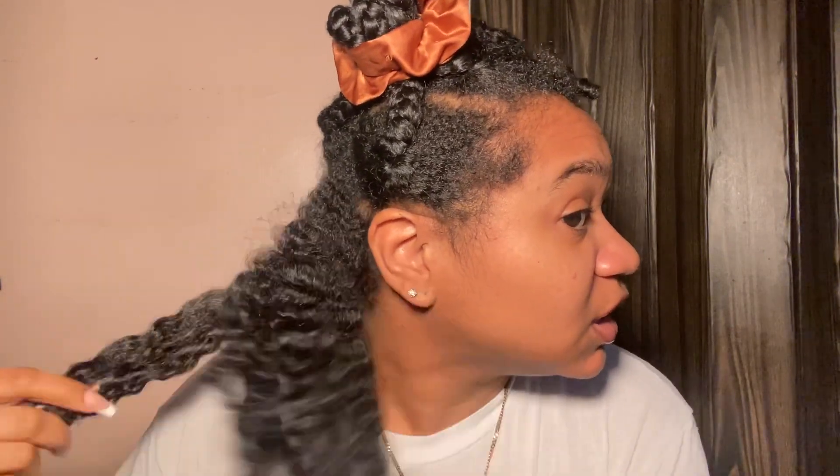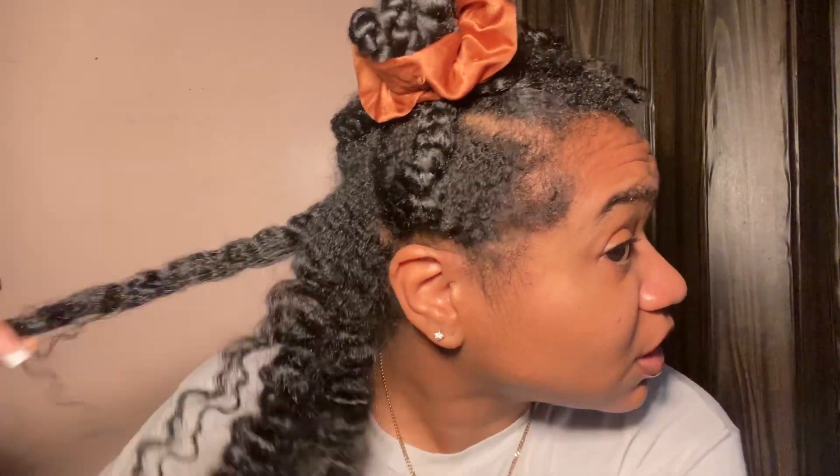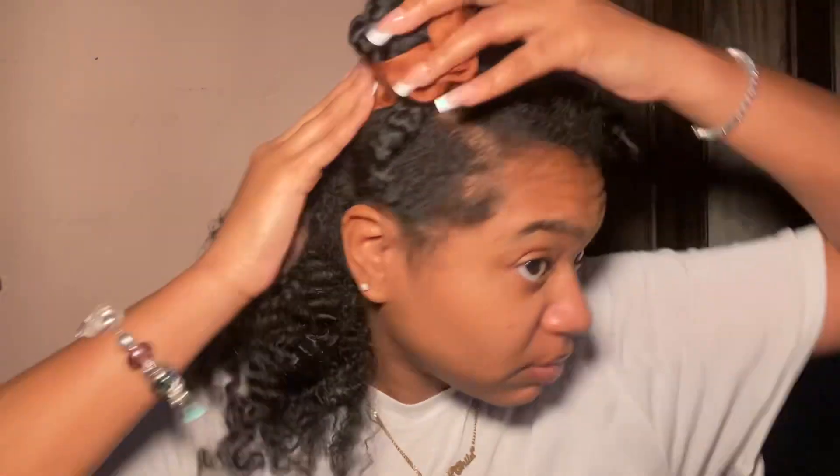Look at that! I didn't really do braid outs like that much, and then I did one and I liked it, so we're just trying to see if it's gonna turn out the same way. I've really been into head wraps lately — if I need to leave the house I'll just put a head wrap on. I feel like that's gonna be my go-to for the winter. I don't really see myself doing a silk press because my hair is really really healthy right now.